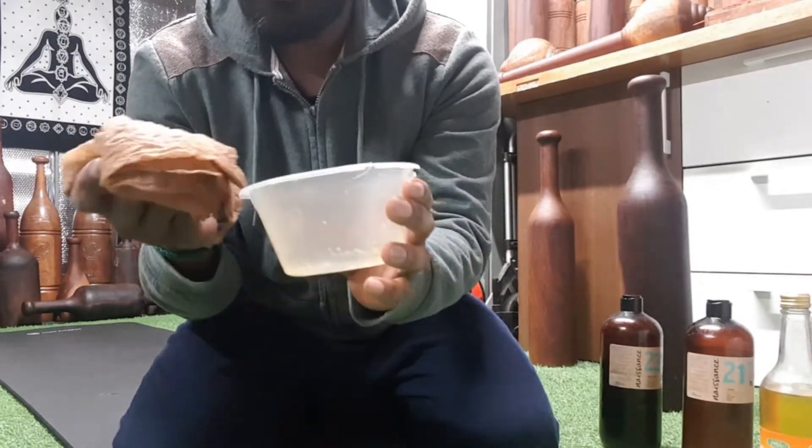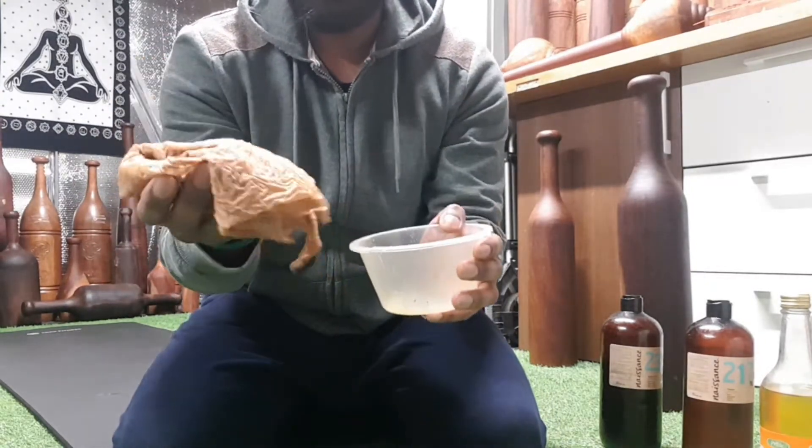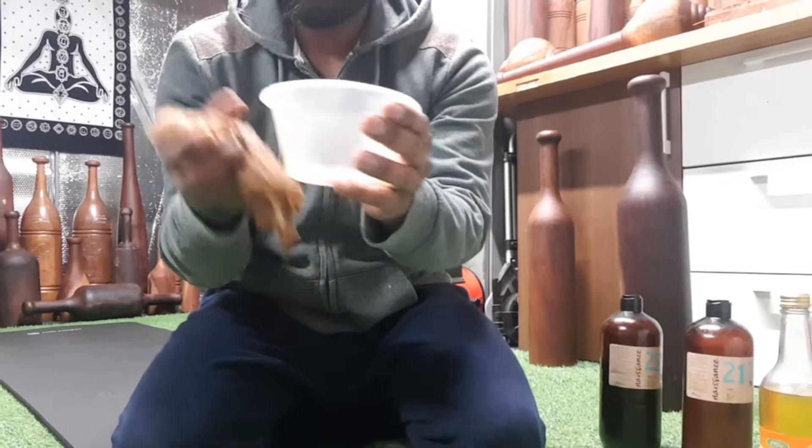I have been using the same bowl and cloth for over a year and a half — that's why it looks this color. But to start with, you just need a bowl and a cloth.